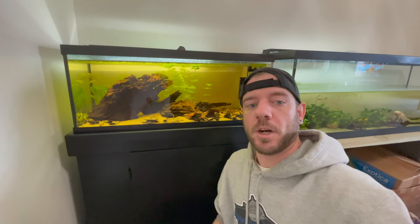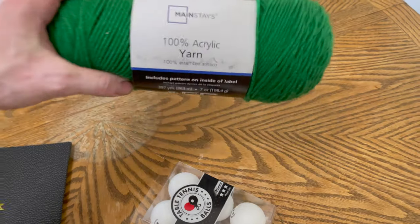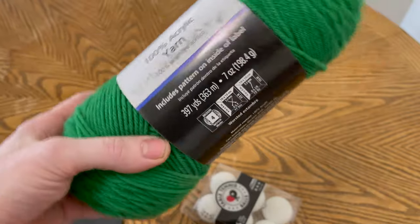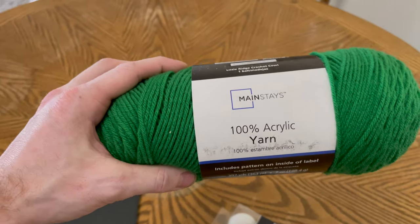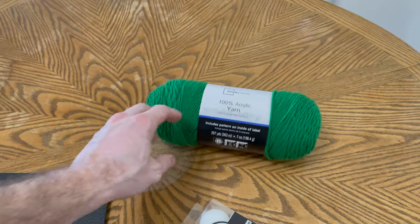Let's flip over to the table and start building a spawning mop. All we need is some really simple equipment. First off, we need 100% acrylic or polyester yarn — either one will work. The reason for that is wool will break down in water, whereas acrylic and polyester will not. This yarn is like two or three bucks, super cheap.